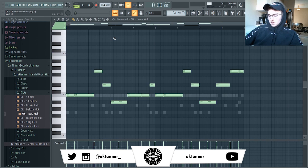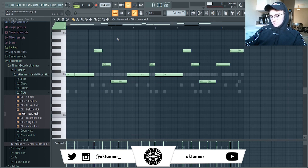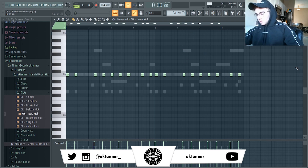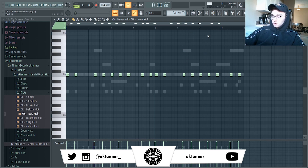We're just copying this 808 pattern over. To get all the notes to C, just hit Alt+K with those settings and it brings all the notes to C. I saw a lot of comments asking how to do that in a previous video, so there you go.